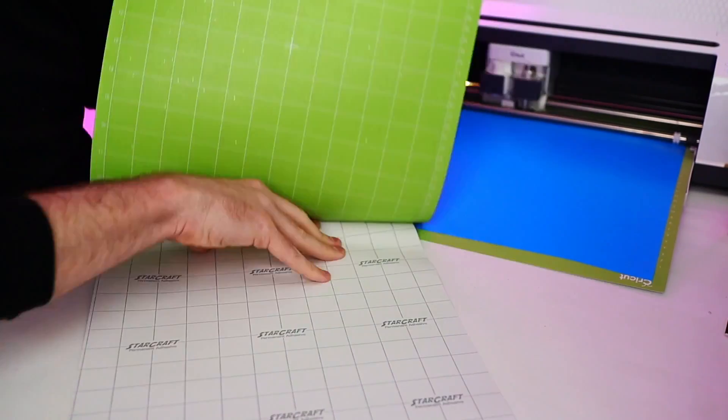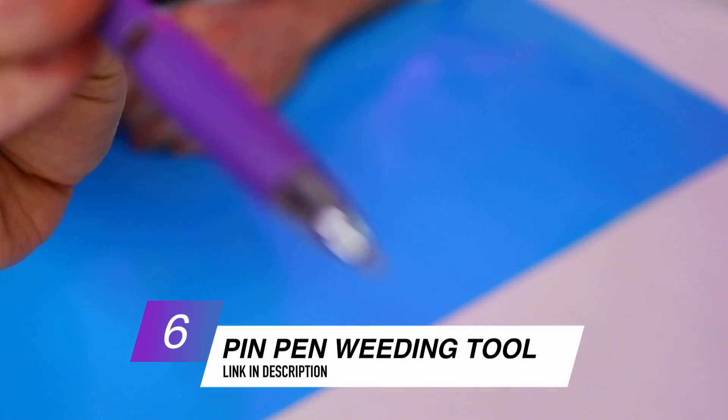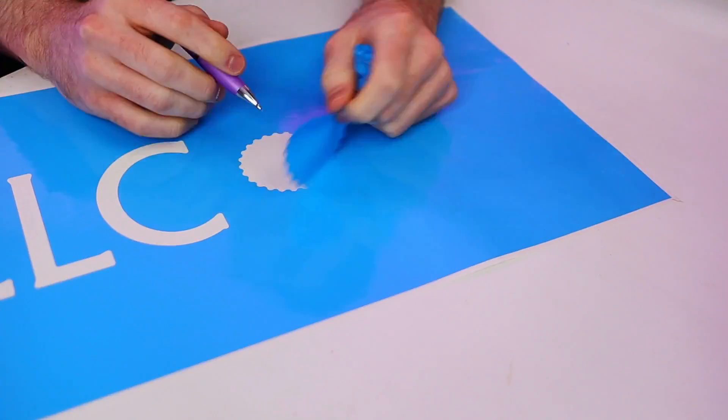Our first mat is done cutting and the second one is about to start. When removing vinyl from the mats, I like to flip the mat over and peel the mat away from the vinyl rather than the other way around — that really helps prevent any damage to your material. To weed this out, I'm using my favorite weeding tool, the Pin Pin weeding tool. With this project we're weeding in reverse: what we'd normally leave behind we're removing, and what we'd normally remove we're leaving behind to create a stencil.